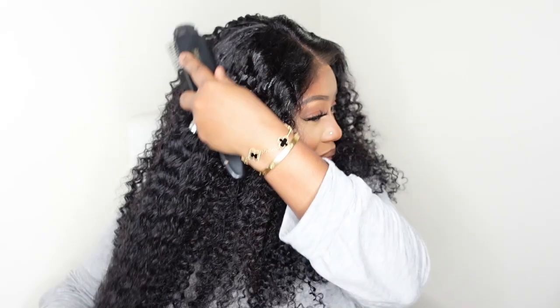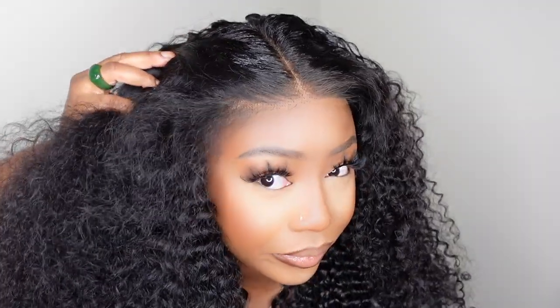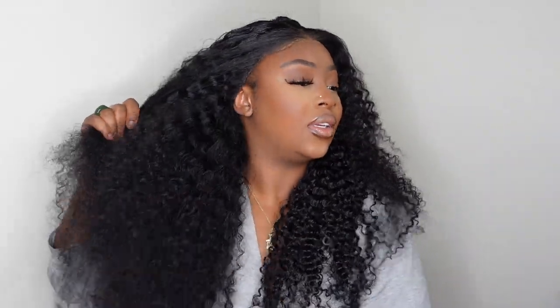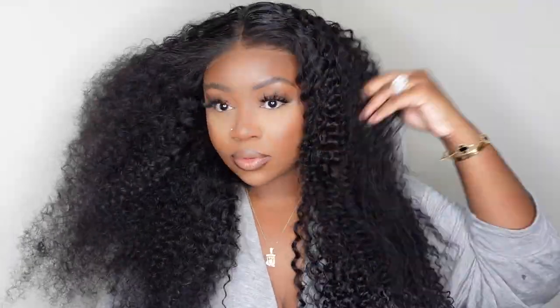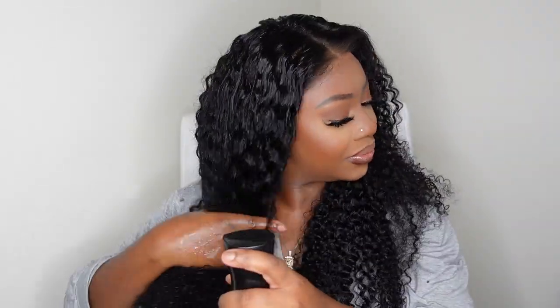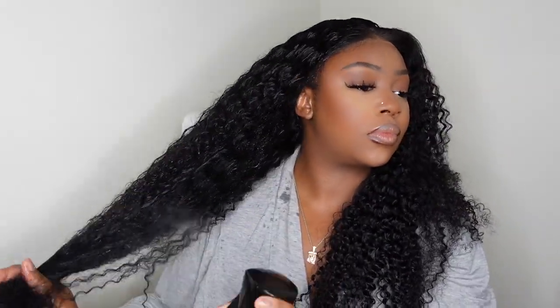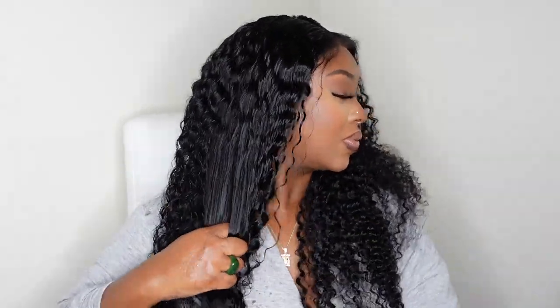Before we go ahead and start that process, let's go ahead and comb the hair out. I do enjoy — look how good this hairline looks, it's absolutely beautiful. I do enjoy going ahead and combing out the hair first. This is going to break apart that curl pattern that comes straight out of the box, so that way you can really, really go in and get a true defined natural look. It also gives you versatility — you can definitely wear the curl pattern straight out of the box, but then you can also later go in and do your own custom style, which is what I'm doing here.